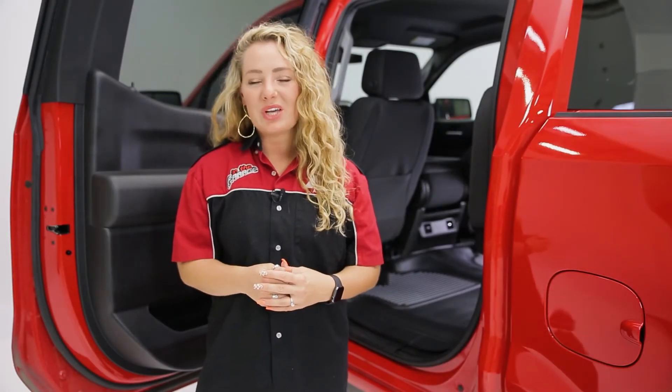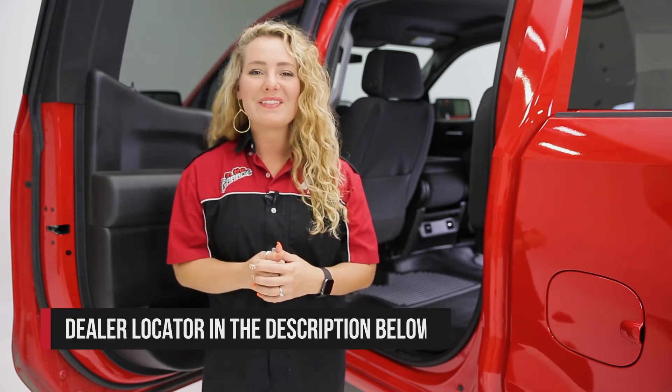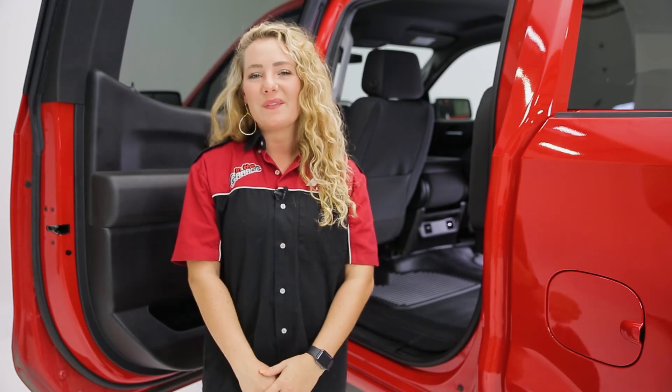If you'd like to purchase the Weatherbeater liners from Husky Liners, check out our dealer locator below to find someone in your area that can help you out. And if you have any questions or comments, we'd love to hear them. Thanks so much for joining us on this episode of In the Garage.